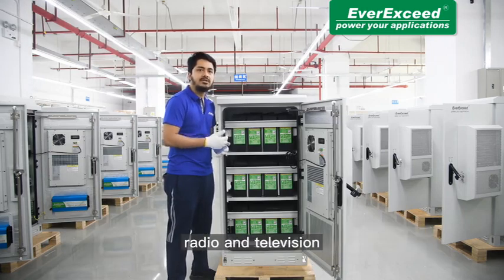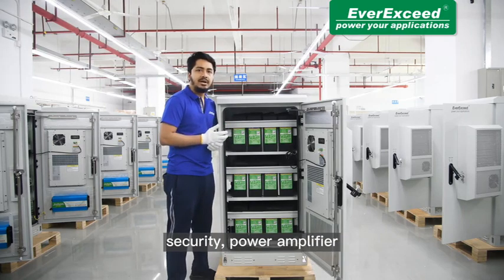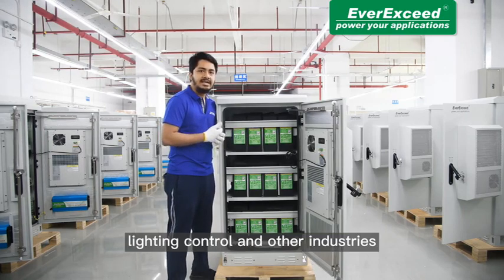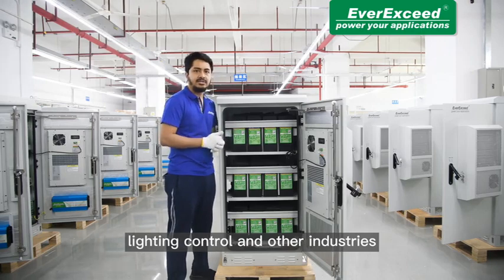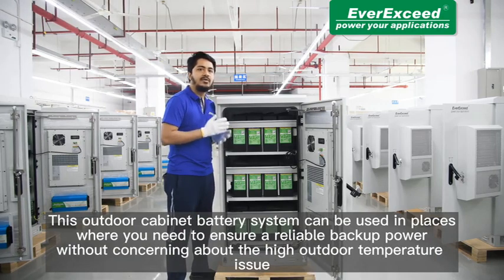This product has been designed to be widely used in telecom, radio, television, monitoring stations, electricity, energy, transportation, security, power amplifier, projection, lighting control, and many other industries. This outdoor cabinet battery system can be used in places where you need to ensure reliable backup power without concern about high outdoor temperature issues.